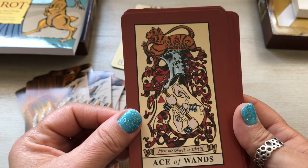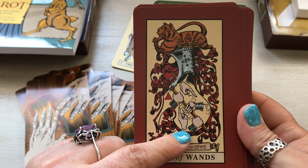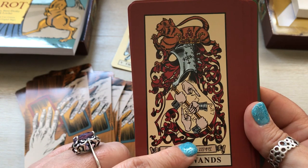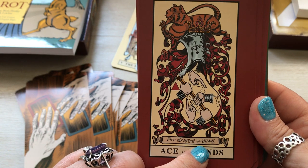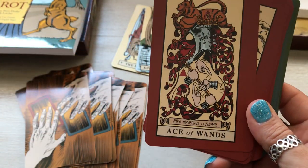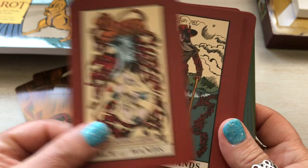The Ace of Wands is very different — it's got five hands, a helmet, a lion or tiger, and a bunch of words. It says 'Fire my spirit' and 'To will.' I didn't even realize these aces had words on them. So the aces state what the suit means — that's kind of cool.